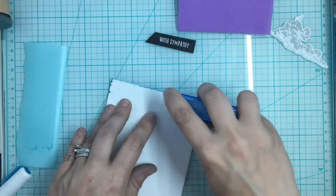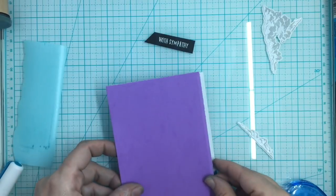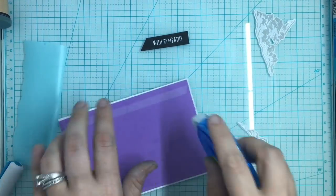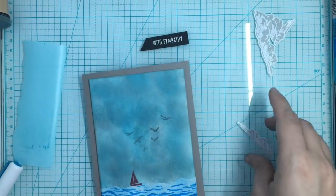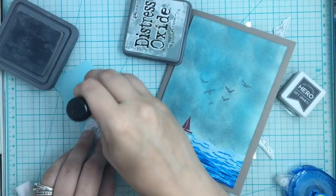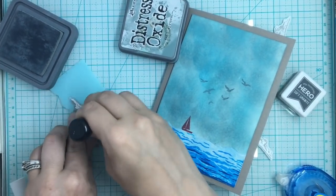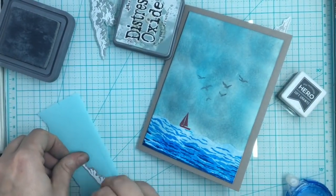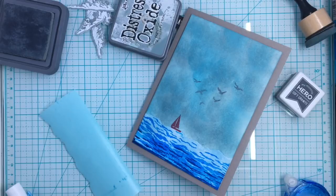I ran out of blue, so I'm going to pull out purple - luckily I don't think it's going to matter. So there - so far, there's our card. I'm going to put this on my card form before I do any other embellishments so I don't have any warping. That alone is a beautiful card. But the whiteness of those clouds was driving me bonkers, so I took my Ice Spruce once again and I'm going to go around the edges of these clouds.